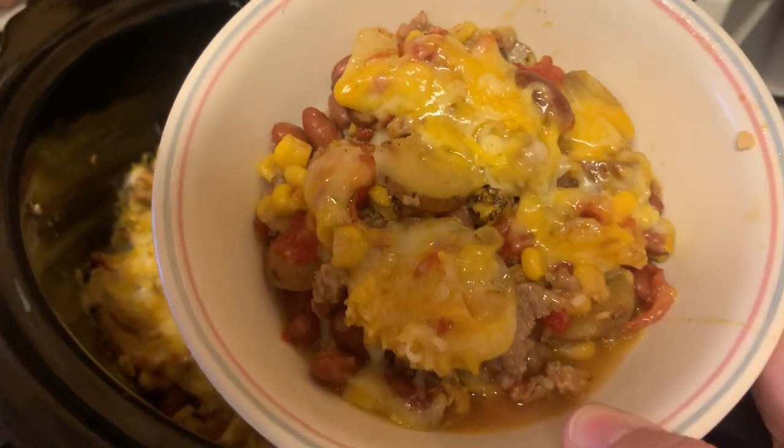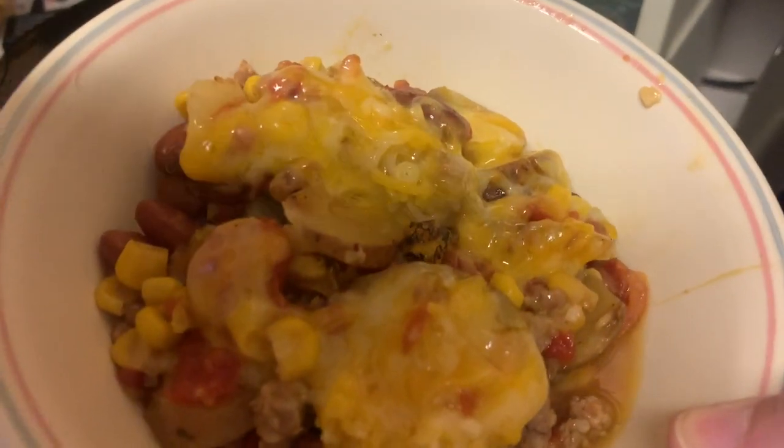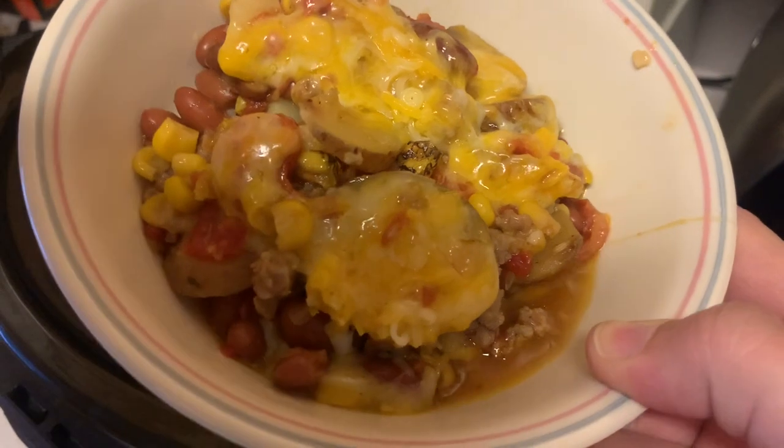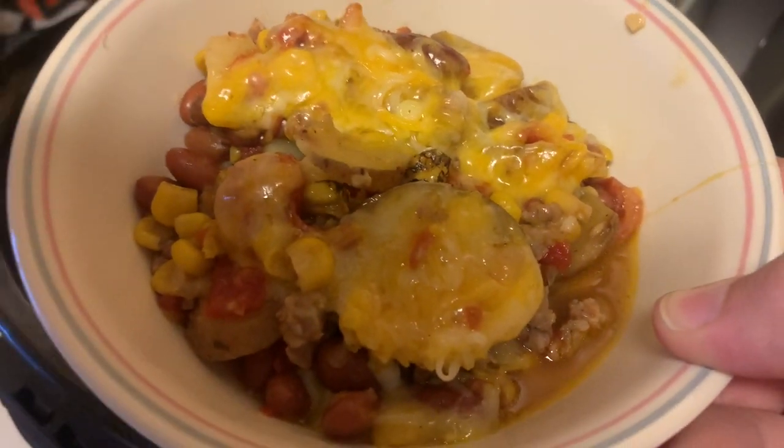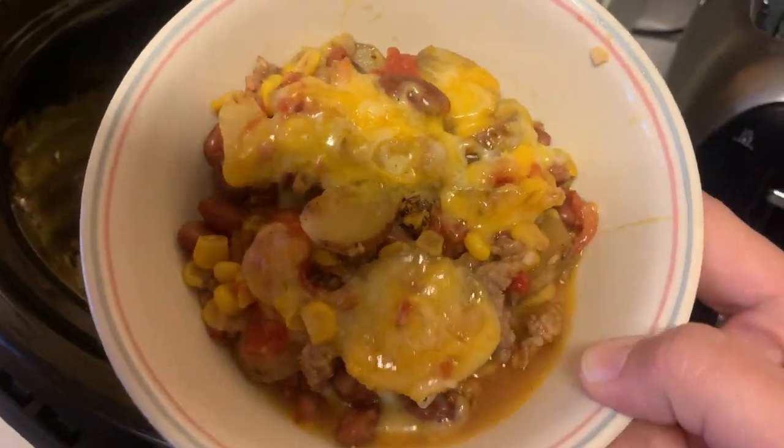This is how it came out in the bowl with all the cheese melted on top. If you or someone in your family loves traditional cowboy casserole or anything with Italian sausage full of flavor, this recipe is definitely for you. I highly suggest trying it out — it's really good.